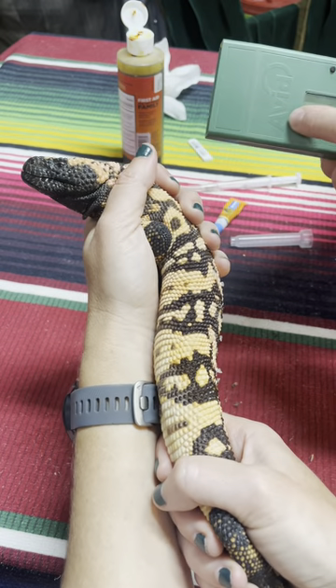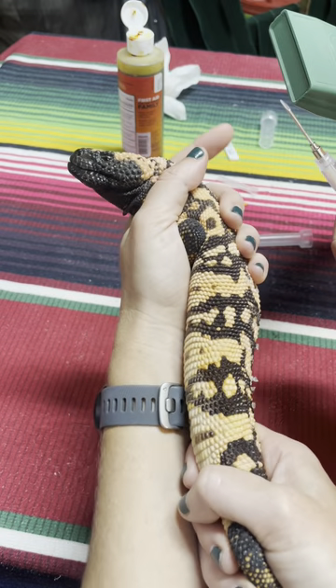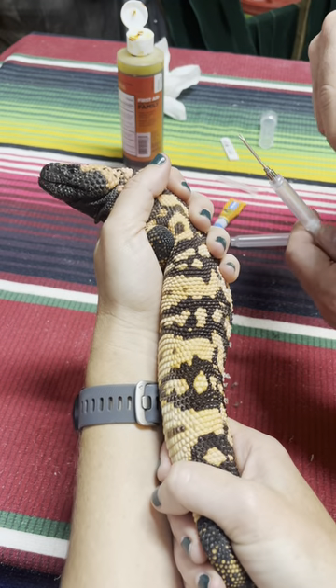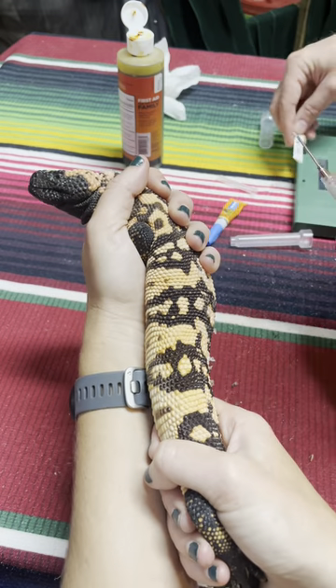AVID is recommended, but you can get a reader from AVID that will read all the other chips. The chip is a tiny little thing the size of a grain of rice that is inside the needle here. I always make sure that it's in there before I do the injection, because that matches the little barcode they gave you with the right numbers.